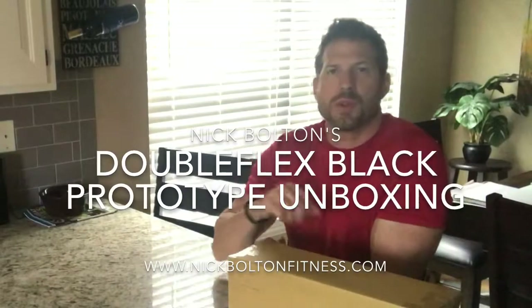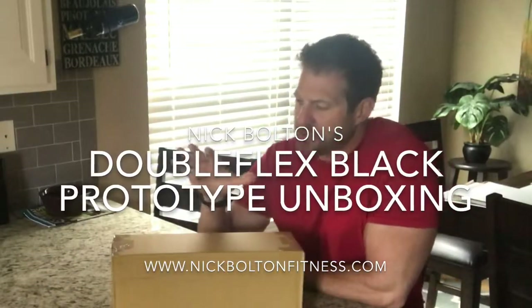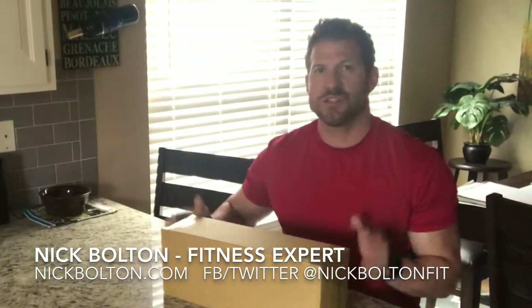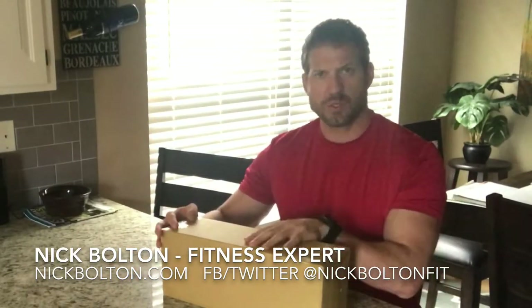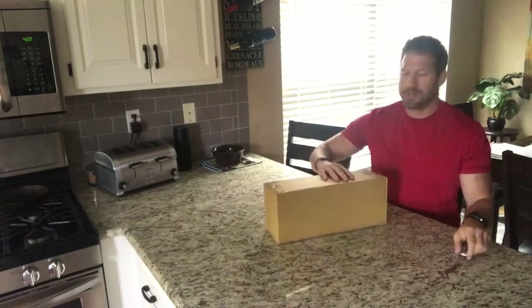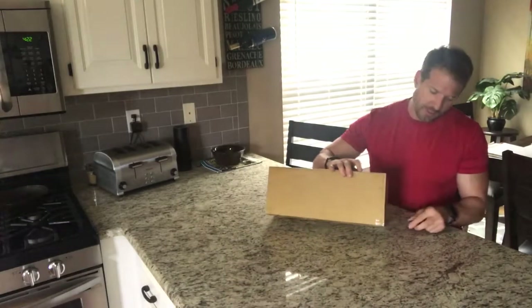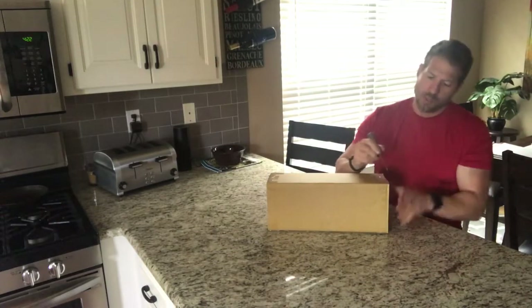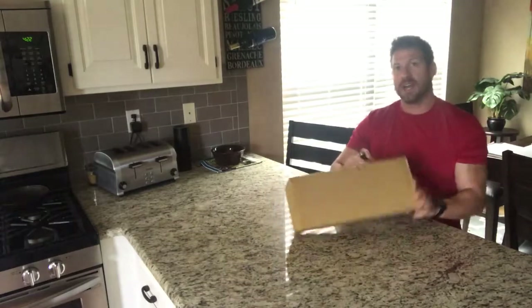Hey, what's going on guys, Nick Bolton here with OYO Fitness. Today I just picked up one of the brand new Double Flex Black prototypes from the World Headquarters for OYO Fitness. I want to give you an unboxing so you can see what comes in the box when you get your Double Flex. Pretty exciting today because these are very close to the finished product you're going to find when you get your Double Flex Black in the mail.